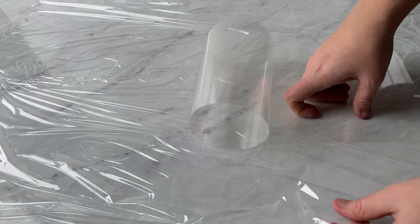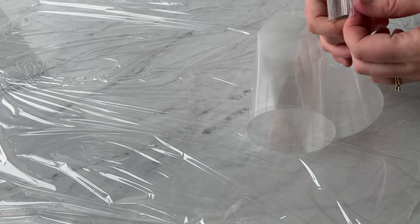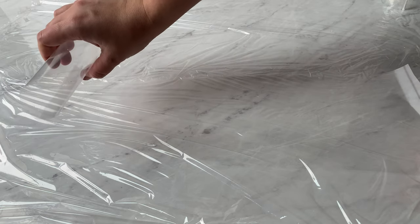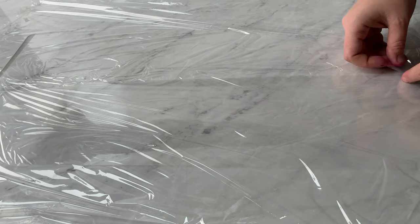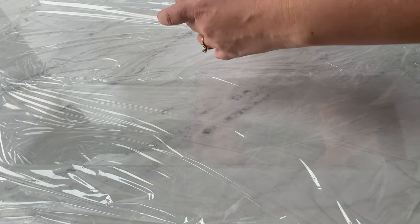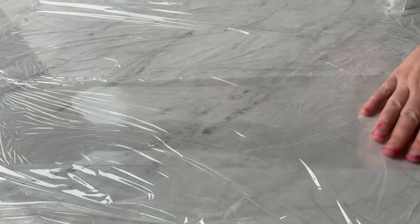This might look familiar because we did something similar in buttercream marbling. What I do is lay down some saran wrap first so that the splatter goes on that — or you could use wax paper underneath. Then I'm taking my cake collar, or acetate, and I've measured it to fit all the way around my cake with a little bit left over to chop off later. I'm taping it down so it doesn't curl up, at the very top where I won't need buttercream.